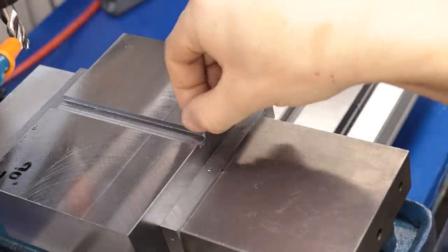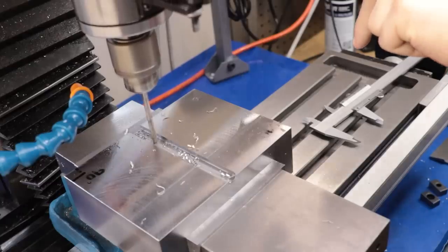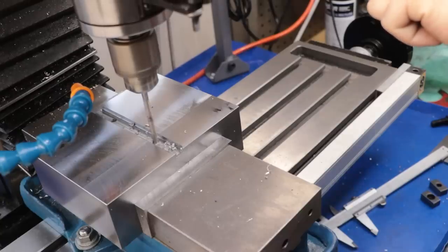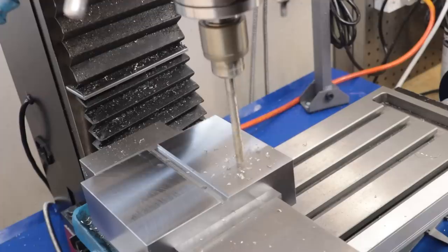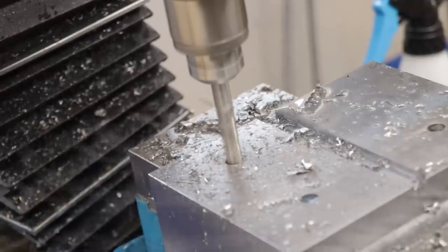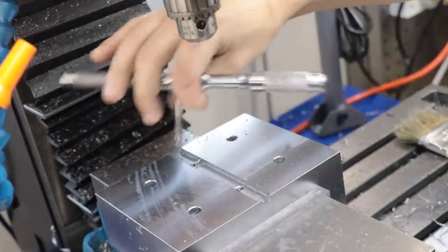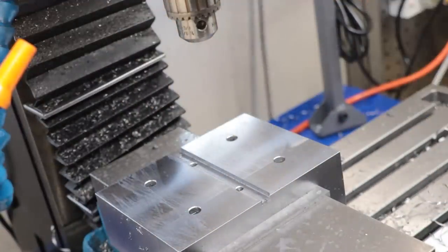By the looks of things I've also run out of travel on the Y axis, so I might need to knock 4 or 5mm off the total width of this part. So that's the holes drilled and tapped — two in the centre for the keys, and two on each side to screw this to the vise or screw them down to the mill table. Let's get the part flipped over and we can finally mill the V.